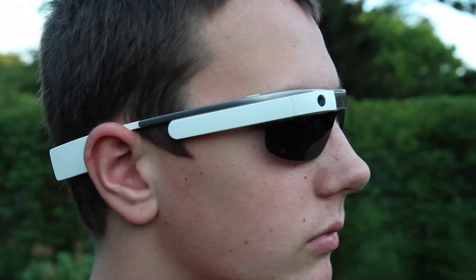Here is me wearing the Shades version with white Google Glass. I think this was the absolute best combo — I didn't really like black on black, but white on black looked absolutely fantastic.